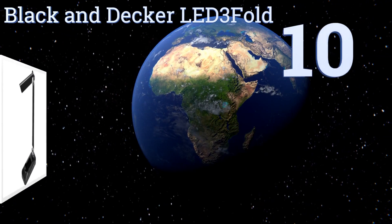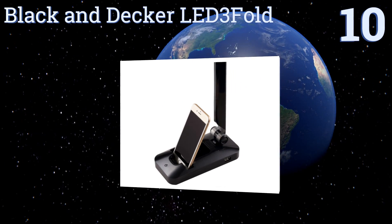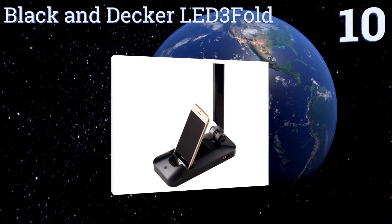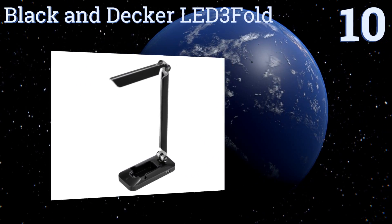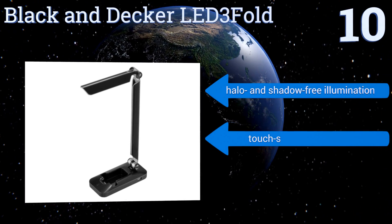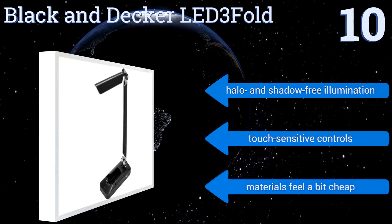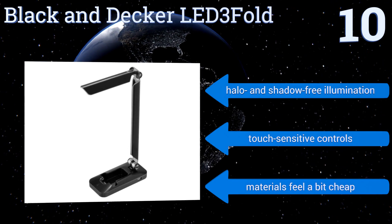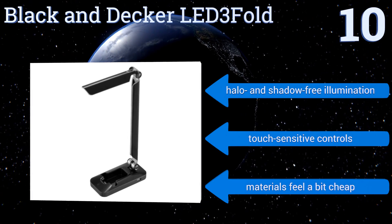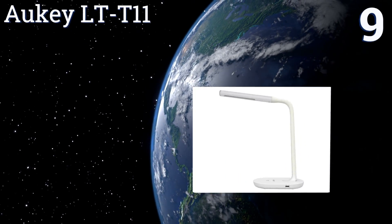Starting off our list at number 10, the functional Black and Decker LED Threefold has a stand built into its base to keep your phone propped up while it charges, and additional storage space for your charging cable when it's not in use. It features tilting joints at its base and neck, offers halo and shadow-free illumination, and touch-sensitive controls. However, the materials feel a bit cheap.